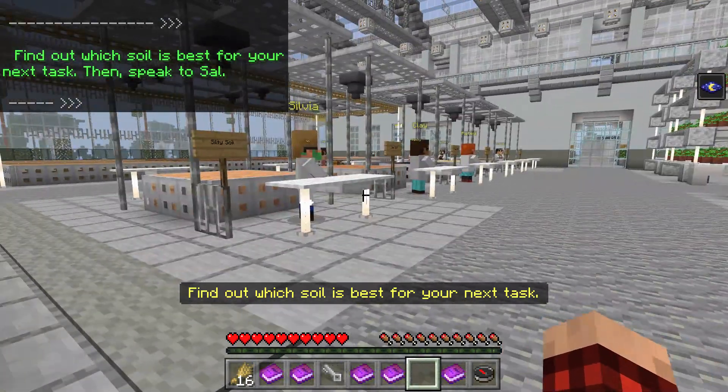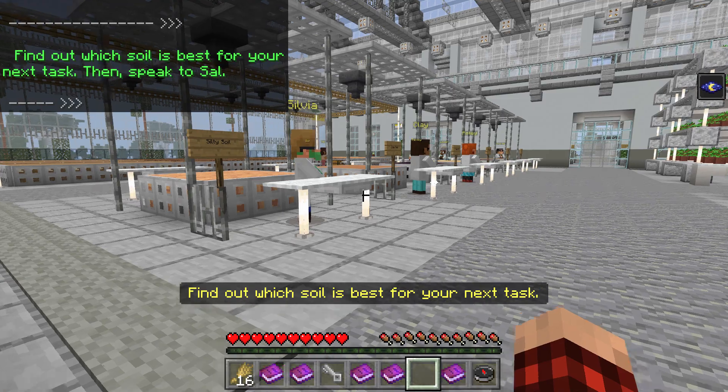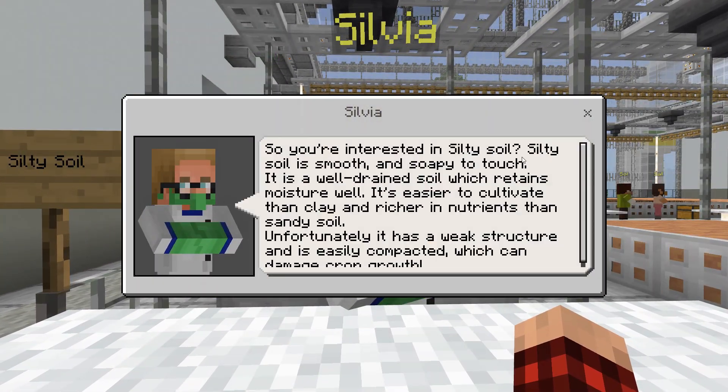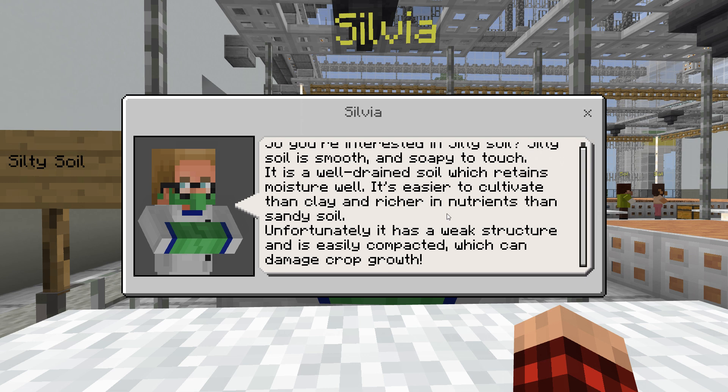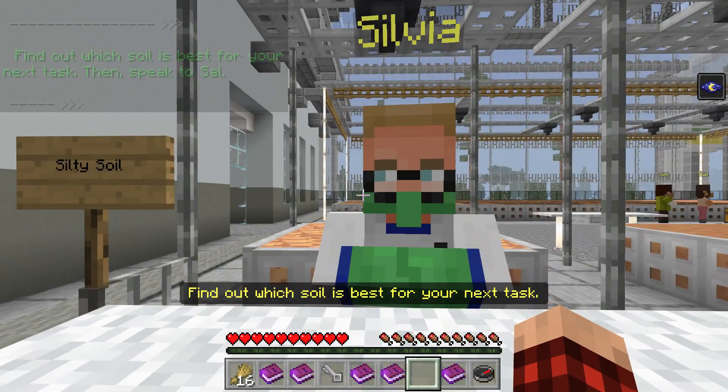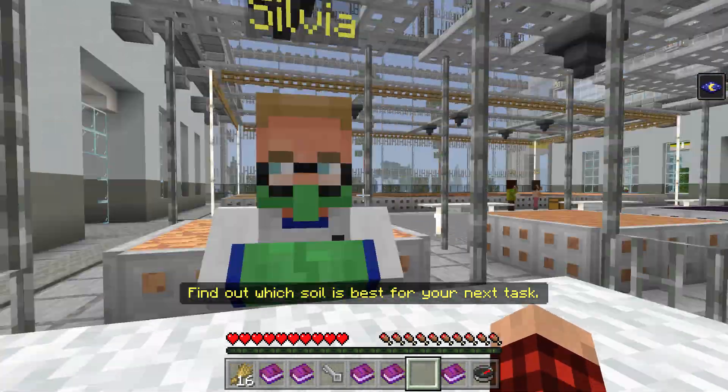Find out what soil is best for your next task. Silty soil — so you're interested in silty soil? Silty soil is smooth and soapy to touch. It is a well-drained soil which retains moisture. It's easier to cultivate than clay and richer in nutrients than sandy soil. Unfortunately, it has a weak structure and it's easily compacted, which can damage crop growth.